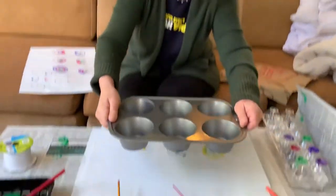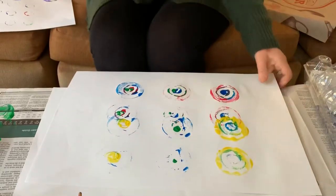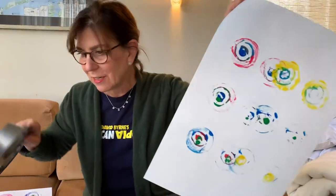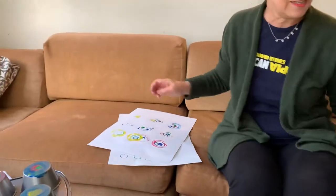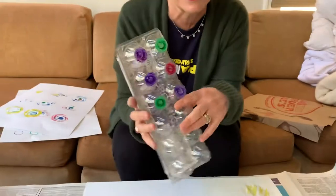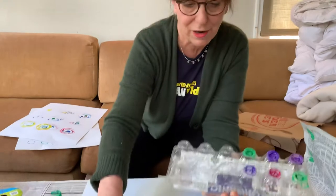Maybe I can print it again. Look — I printed it again and it made more circles! So I'm going to put this to the side and show you there are other things you can find in your house that you can recycle and make something to print from.